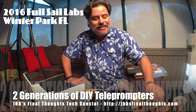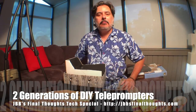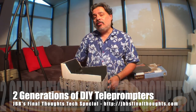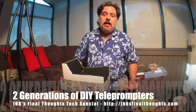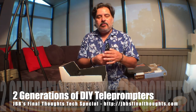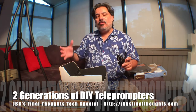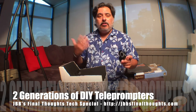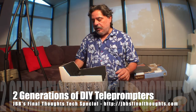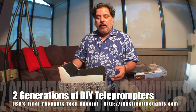Sometime last year I wanted to put together a teleprompter, so I looked through a lot of YouTube videos on how people were doing it. I was using a little Logitech webcam as my camera, so I didn't need the big frame that you see on a lot of teleprompters holding a large DSLR. I came up with this idea of using basically a photo box.